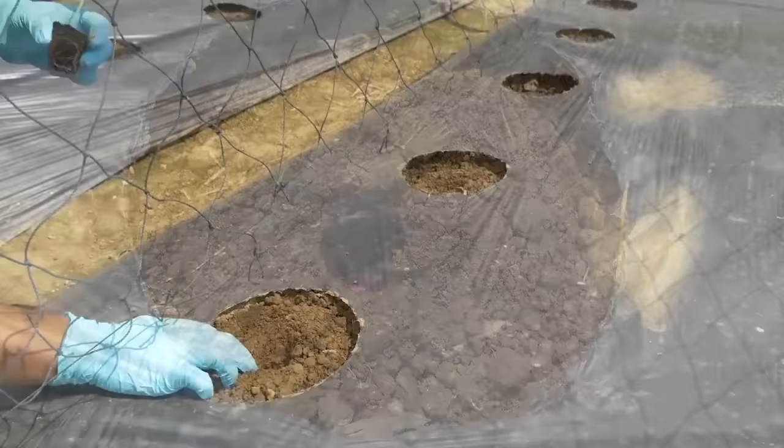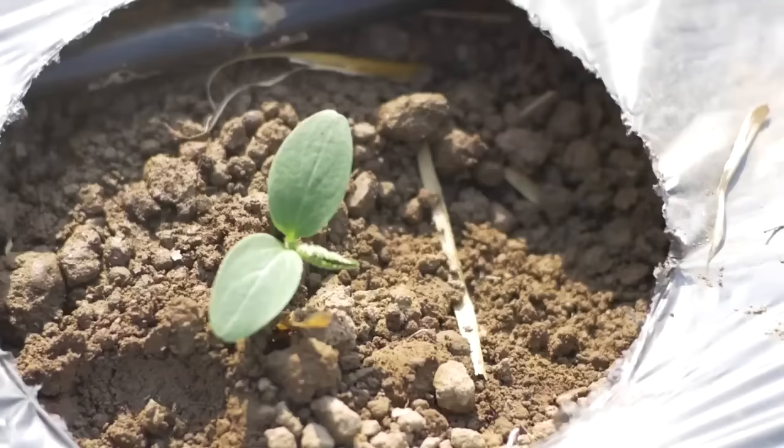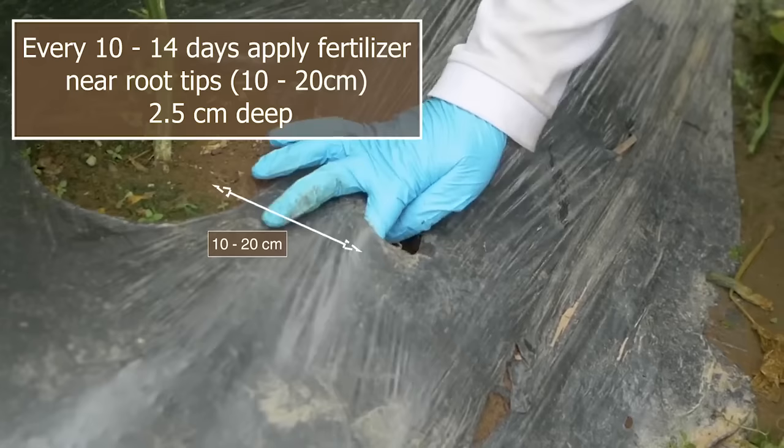Always use safe practices. Transplant the seedlings at a suitable height, not too deep and not too shallow. Space the plants 50 cm apart in one or two rows per bed, depending on variety specifications. Water after transplanting. Apply fertilizers regularly in small quantities at the tip of the root.